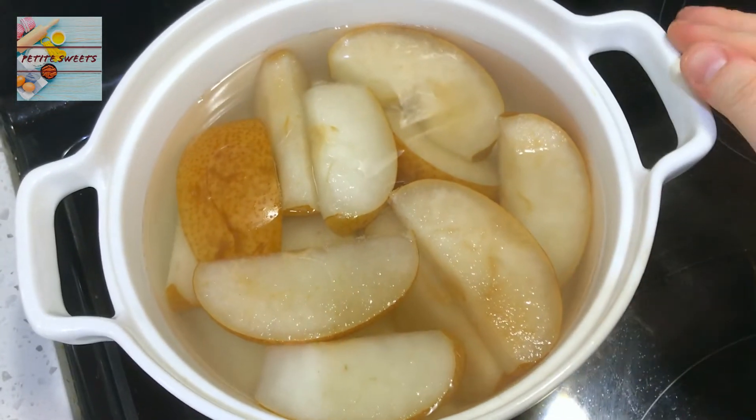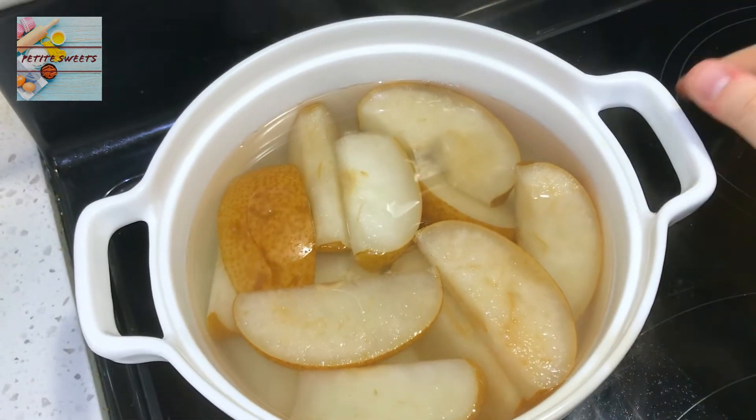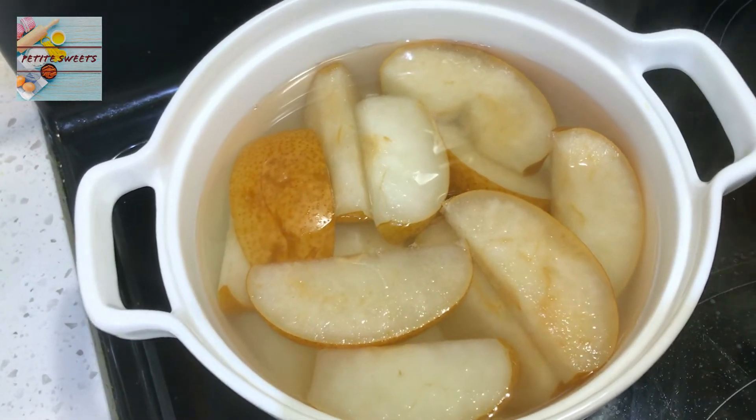Hello, sweets. I cut in to just show you guys the pear tea we have prepared here. It's been simmering over medium-low heat for about 20 minutes, and right now it turns really golden and it looks great. It looks wonderful. I love the color, and it smells so good.